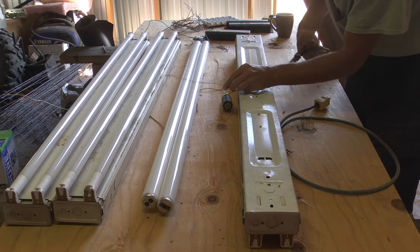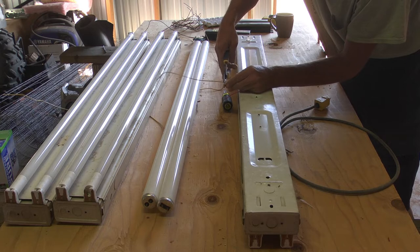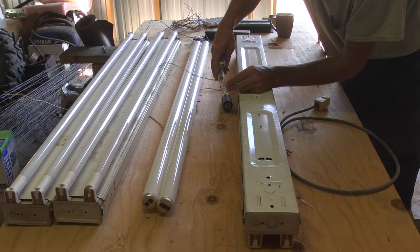Obviously you want to turn power off to your fixture before you start working on it if it does happen to be installed.